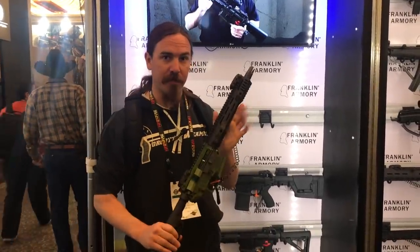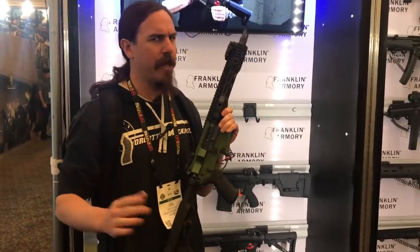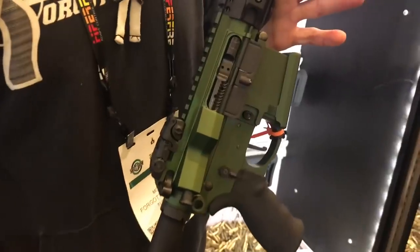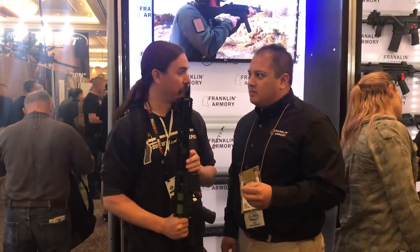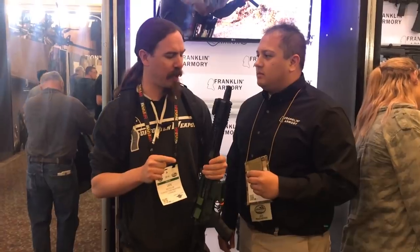Like everybody else, we've seen a bunch of the video on Franklin Armory's Reformation. We had a couple questions after seeing everything else online, so we figured we'd come by the booth and ask these guys a couple of follow-ups. We watched a bunch of the other video that people have put out, and there were a couple questions that left me with.